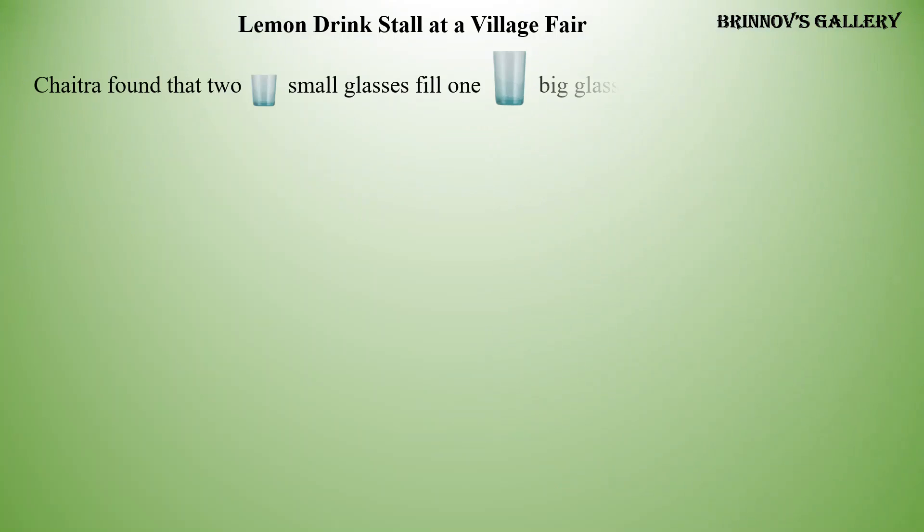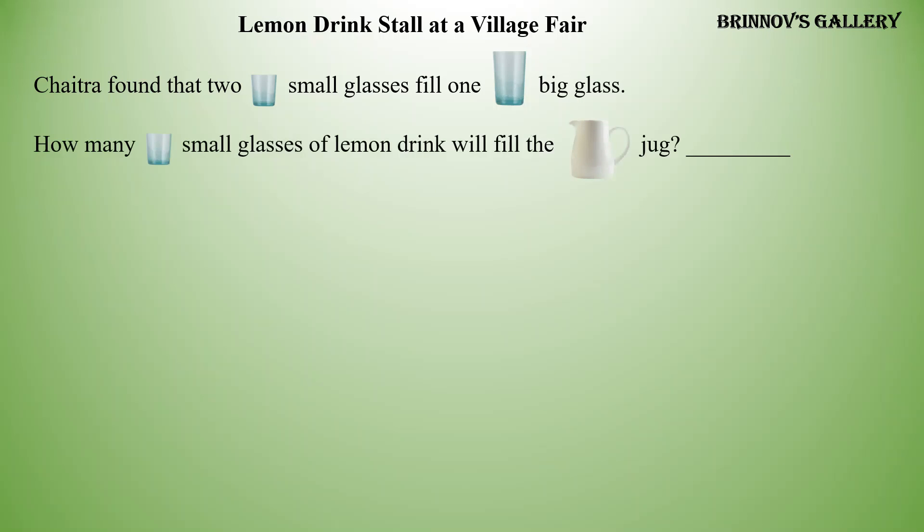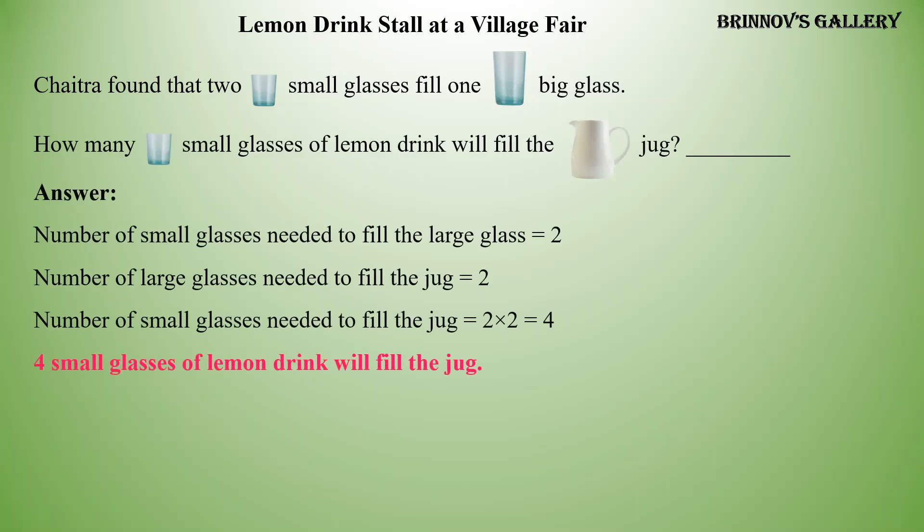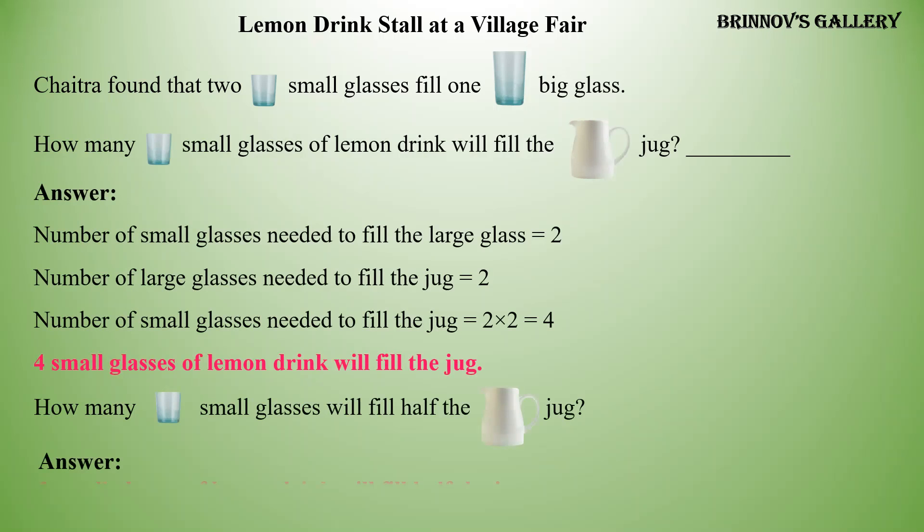Chetra found that two small glasses fill one big glass. How many small glasses of lemon drink will fill the jug? Answer: Four small glasses of lemon drink will fill the jug. How many small glasses will fill half the jug? Answer: Two small glasses of lemon drink will fill half the jug.